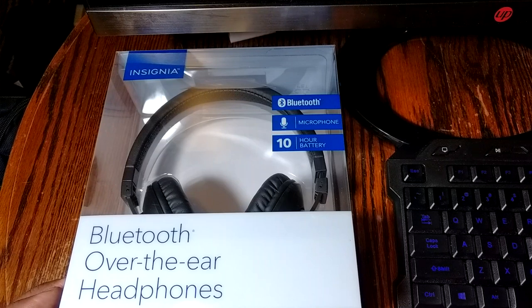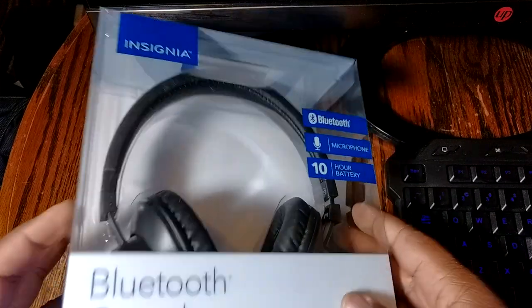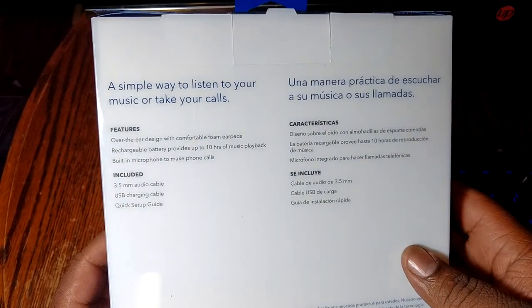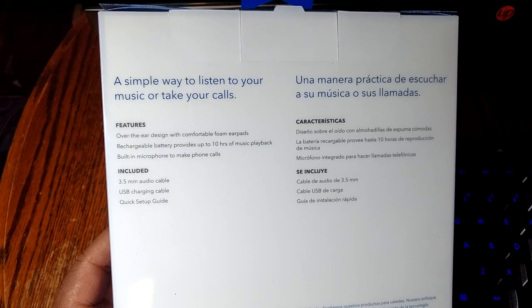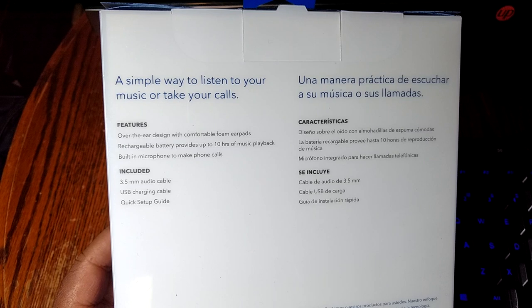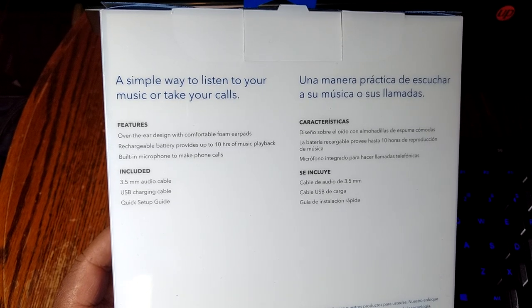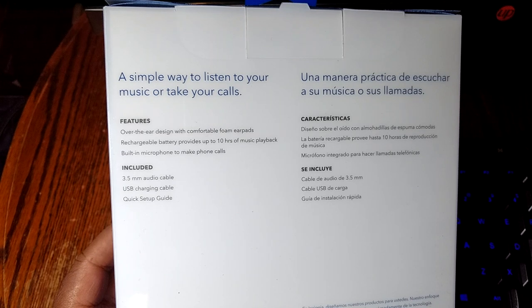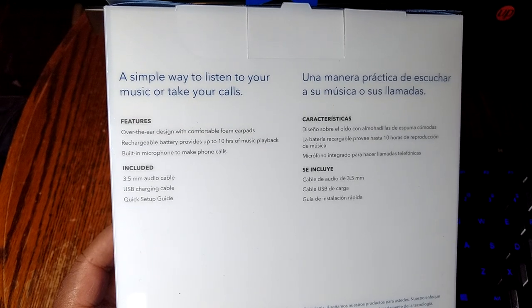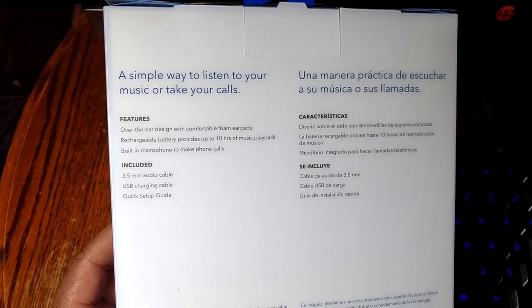I want to do a little unboxing and check out the quality, maybe do a mini sound test. Here's the box — real cheap and basic, see-through with a wire around the back. Features listed: over-ear design with comfortable foam ear pads, rechargeable battery up to 10 hours of music playback, built-in microphone for phone calls, a 3.5mm audio jack for wired use, a USB charging cable, and a quick setup guide.